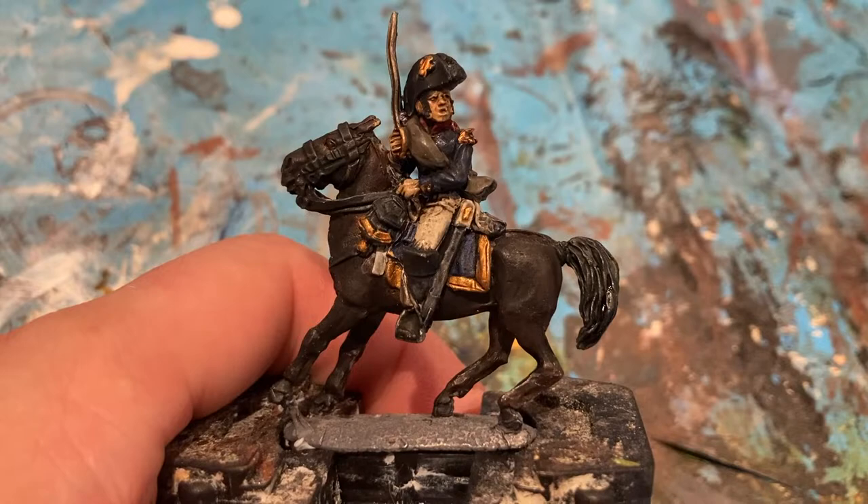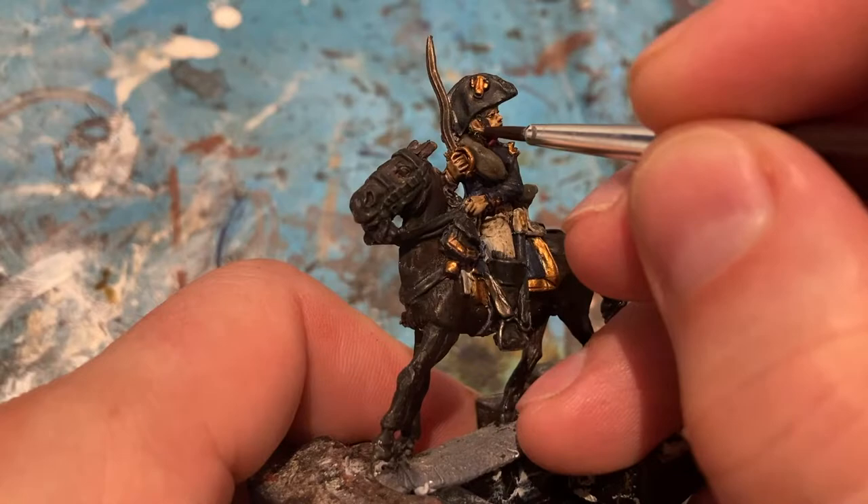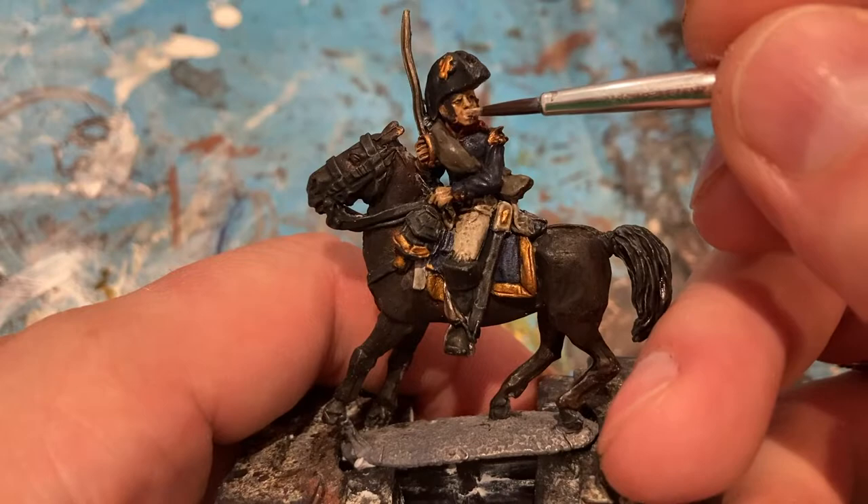Now that the washes are dry, I'm just coming in to make the colour pop again on the mini. We've kissed the flesh — small bits on the parts of the face that stick out — so the nose, cheeks, edge of chin. And just the top of the ruffles.